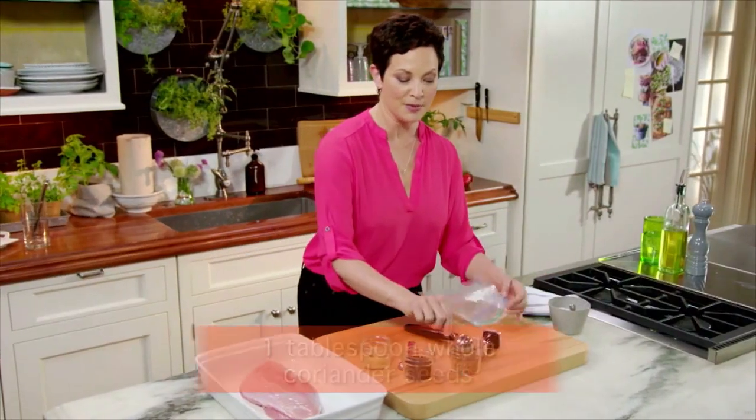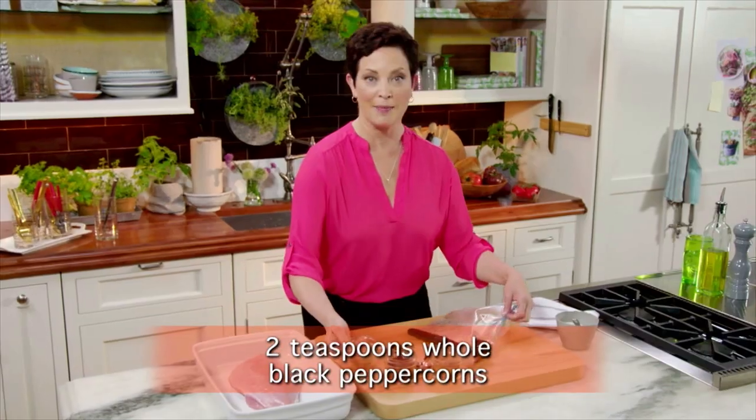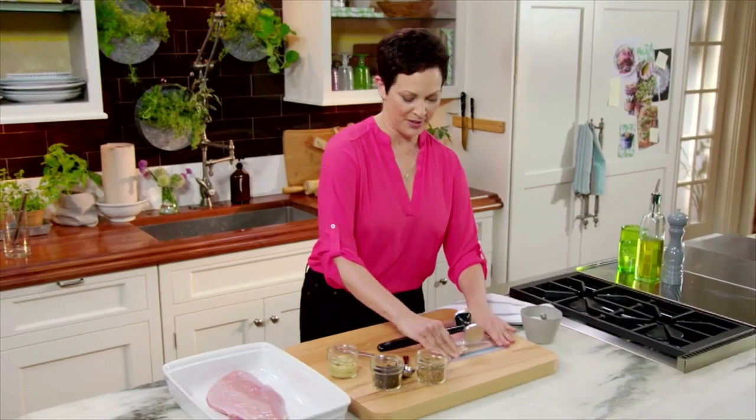Starting off with a tablespoon of coriander seeds and two teaspoons of black peppercorns, right in there. Give them a little hammer until they're cracked.